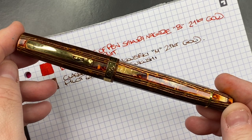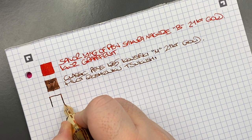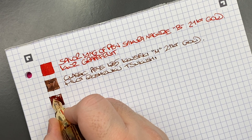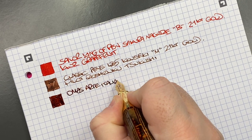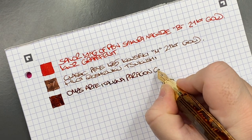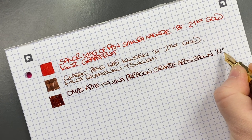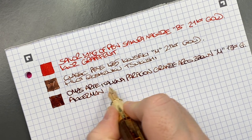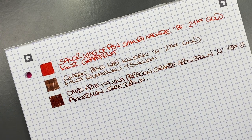The next pen is the Omas Arte Italiana Paragon Grande in the Arco Brown. We'll do an ink swatch. I find this one writes super wet, and I love how this nib writes. This is the Omas Arte Italiana Paragon Grande in the Arco Brown — a medium 18-carat gold nib. The ink in here is Akkerman SBRE Brown, a very lovely brown ink that I typically use in this pen.